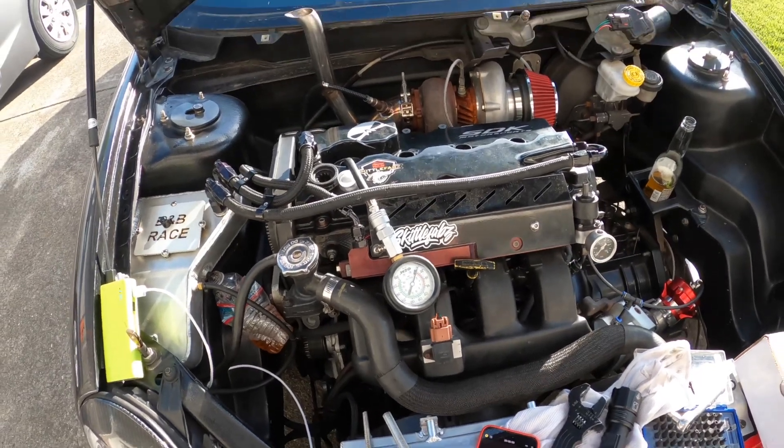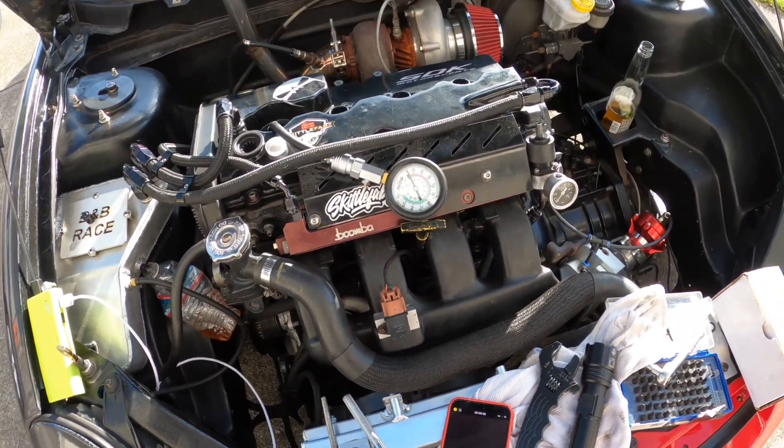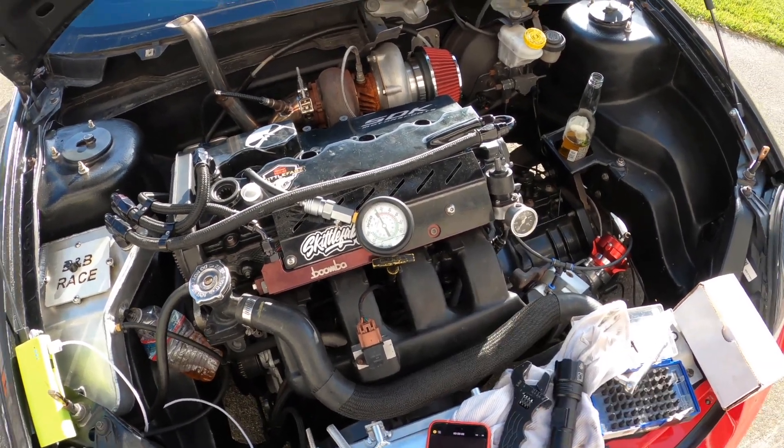We're going to go ahead and crank her over real quick. I'm going to mount my camera so you guys can watch it crank over and build up pressure per cylinder.